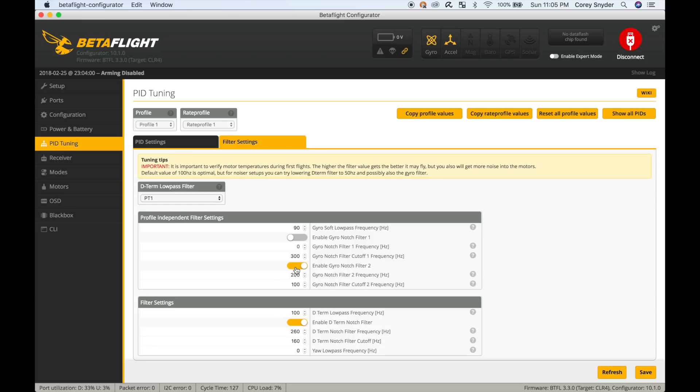If I test it and have hot motors, I'll add one filter back in and try again. If it still gets hot motors, I'll add the next one back. On the other side, if I have cool or just slightly warm motors, I might turn off the last filter too and see how that affects things. For right now I'm going to leave it just like this.